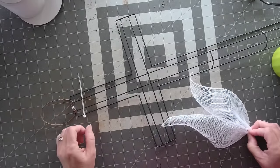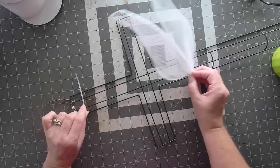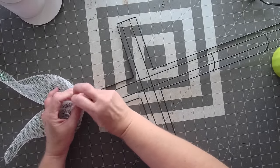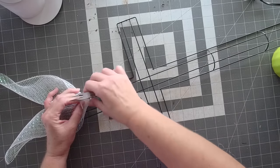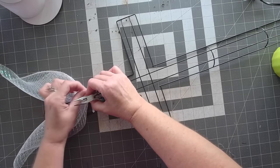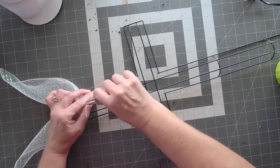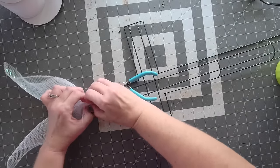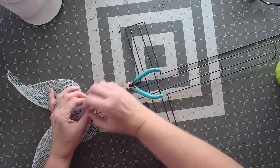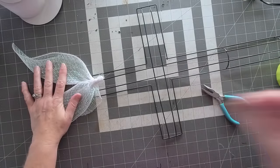I always have my zip tie loaded and ready. I go to this side, lay it across the top of the zip tie, and use these needle-nose pliers — my hands don't always cooperate, especially since I broke my thumb about five or six weeks ago. Just make sure you get enough of the mesh down in there so that when you tighten it, it stays in the zip tie. There's your first petal.